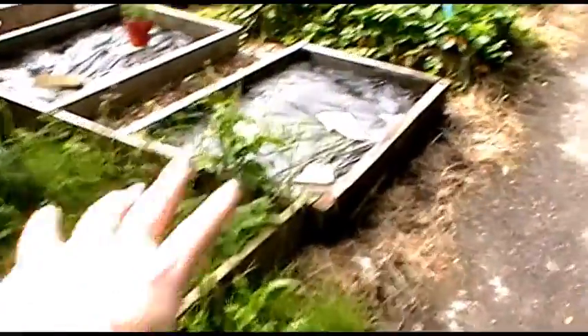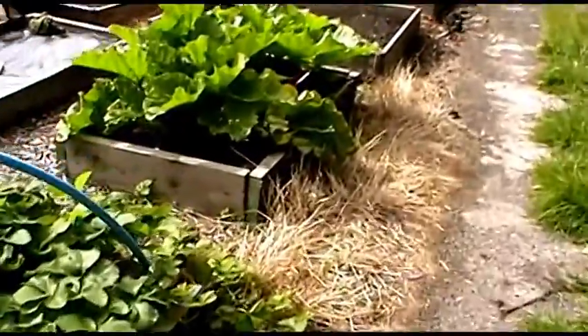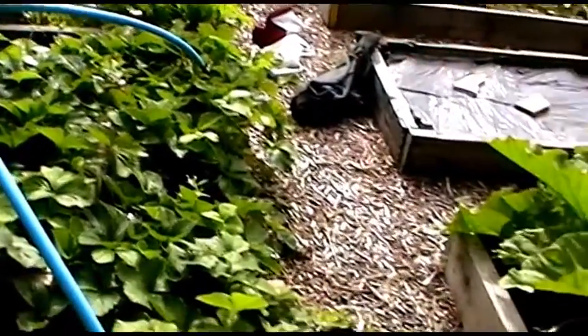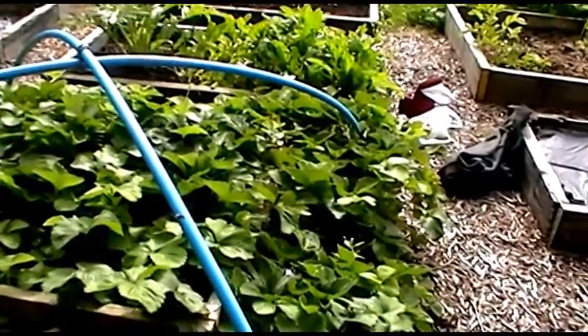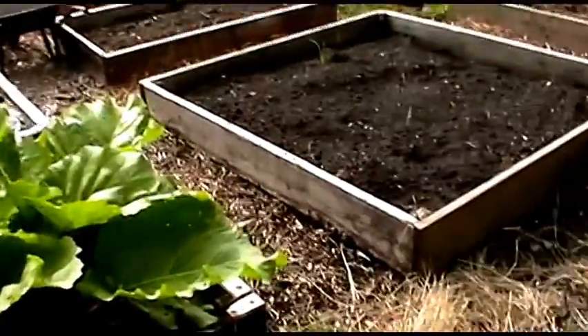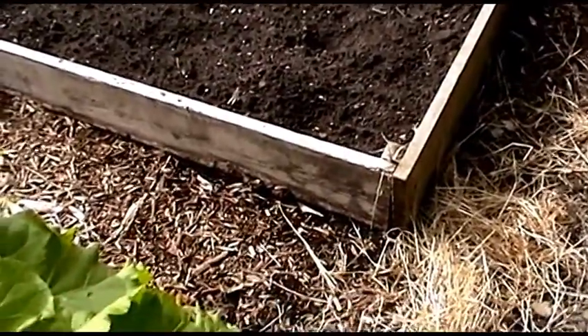I've been looking into apple trees whilst I've been away. Step-over apples are about 30 to 40 pounds for a trained plant. However, I've seen cheaper plants that I can train myself to two or three steps high. I think I'm going to do that — I can pay 10 to 12 pounds a plant. I might not get all the varieties I want but it'll be a good starter, and I can begin putting some in along here.